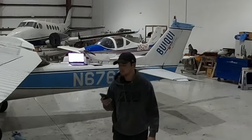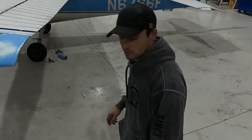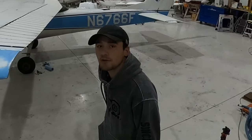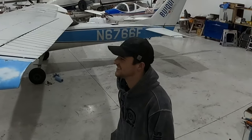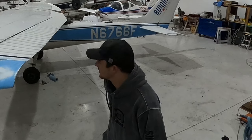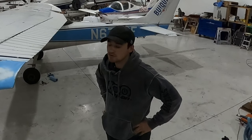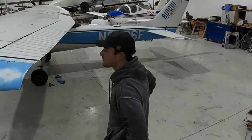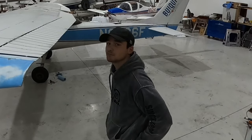Good evening everyone. We're working on this little Cessna 150, F model, doing a hundred-hour on it. As you can see it's a little dark outside — it's Friday night, just after 7, about 8 minutes after 7.